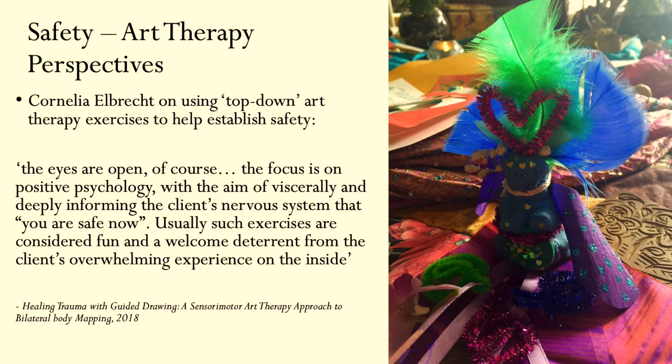This is our very own Cornelia, who is talking about using a top-down approach to creating safety. In her book, Cornelia says: 'The eyes are open, of course. The focus is on positive psychology with the aim of viscerally and deeply informing the client's nervous system that you are safe now. Usually such exercises are considered fun and a welcome deterrent from the client's overwhelming experience on the inside.' Cornelia talks about some of the ways she does that in terms of guided drawing.